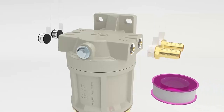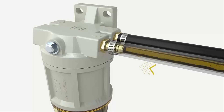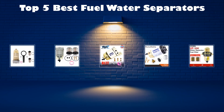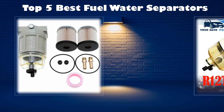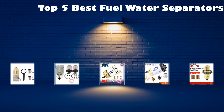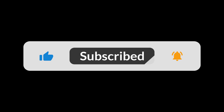In today's video, we'll be exploring the top 5 best fuel water separators available on the market. We've done the hard work for you by researching extensively and going through numerous real user reviews to create this list. If you want more details or the latest pricing on any of the fuel water separators mentioned, make sure to check the links in the description below. Don't forget to subscribe to our channel and hit the bell icon so you never miss out on our latest reviews and recommendations.